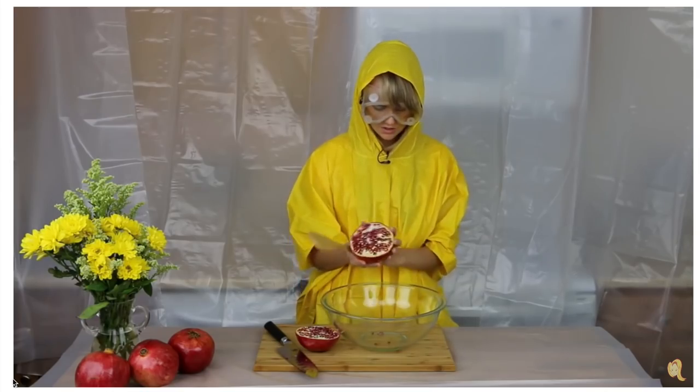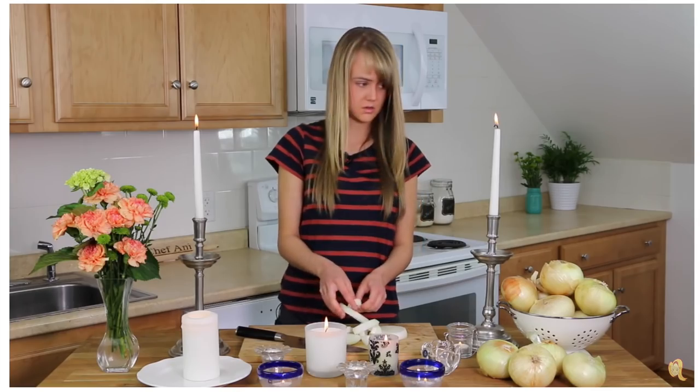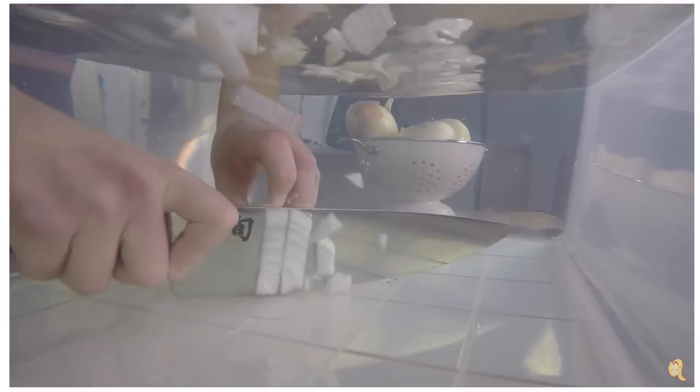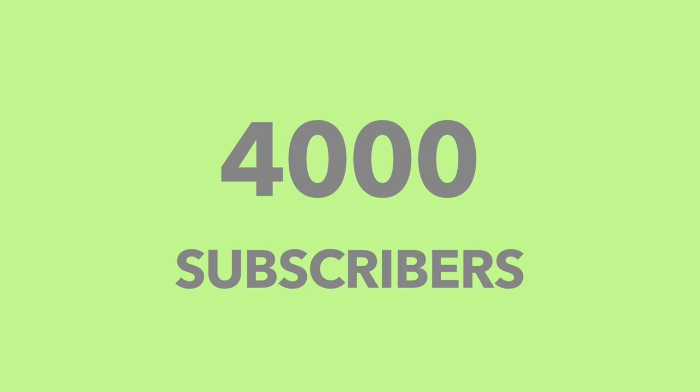It brings back so many good memories, like the time I covered this kitchen in plastic and made pomegranate and arugula salad, or the time when I chopped up onions and tried every which way to keep from crying. This week we hit 4,000 subscribers on this channel. I feel like celebrating. What do you think?